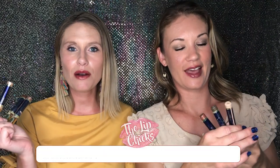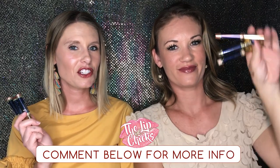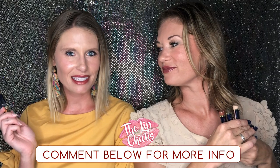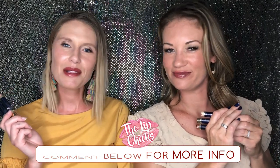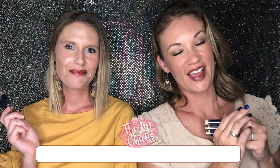If you want to grab either of these trios, comment below — they're $66 flat for all three in each trio. We'll cover shipping and there may be a little surprise in there as well. Comment below if you're interested or email the lip chicks at hotmail.com. We'll see you later — bye!